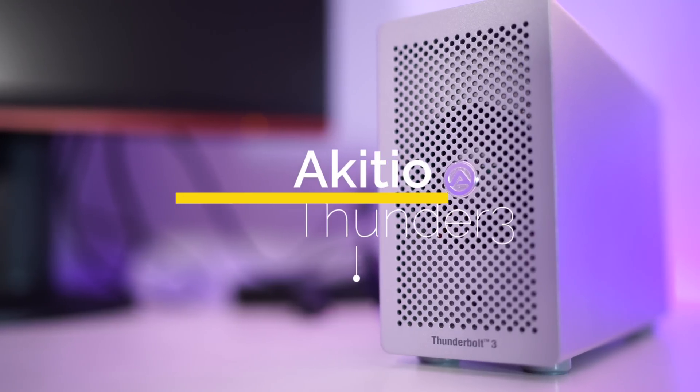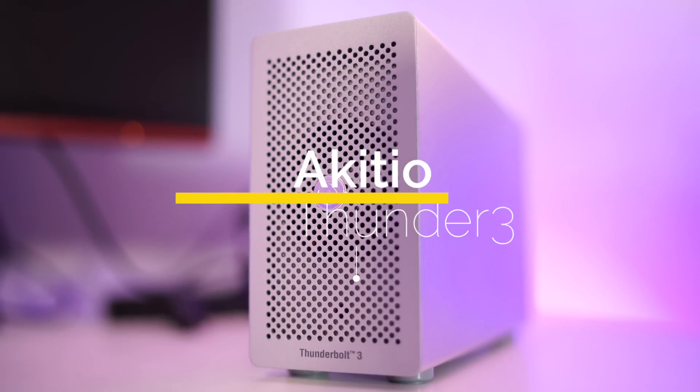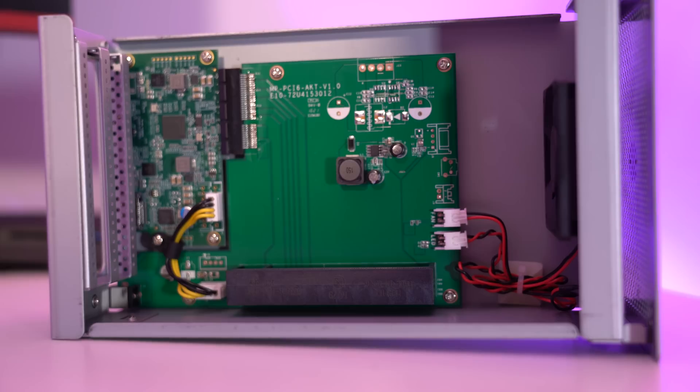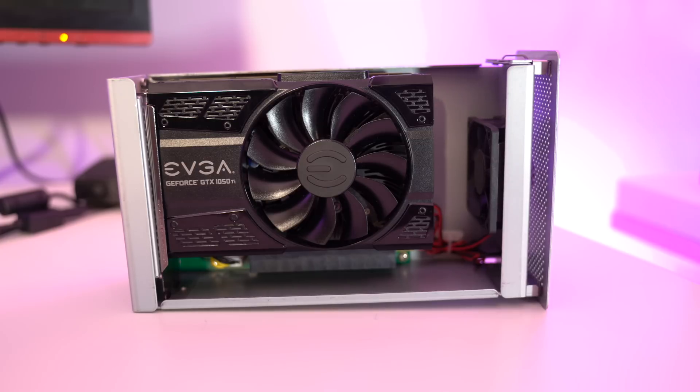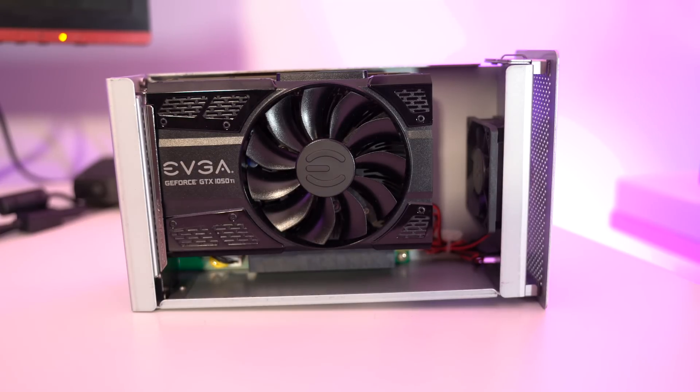This is the Akitio Thunder 3. The Akitio Thunder 3 is an external PCI Express expansion box. Paired with a powerful PCI Express GPU, the Akitio Thunder 3 will essentially allow me to upgrade the graphics power of my Intel Skull Canyon NUC.